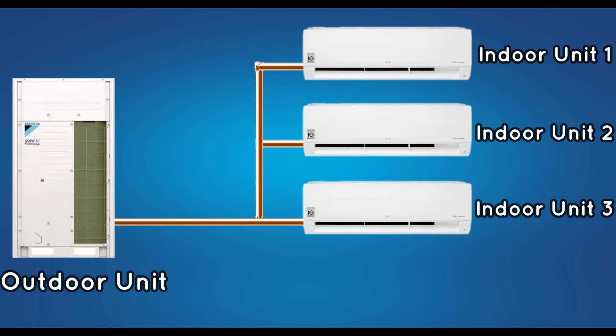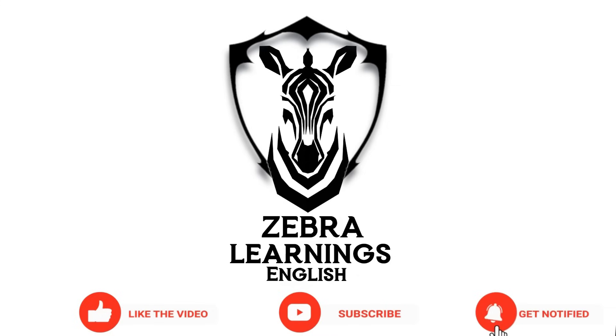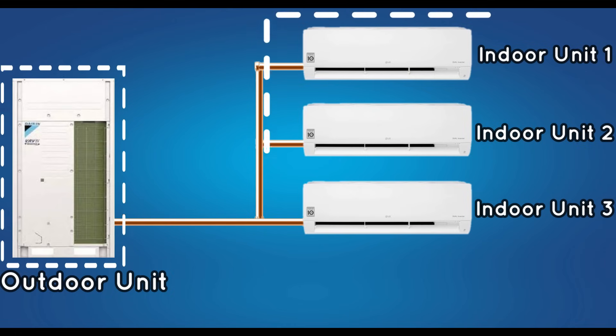Now let's know how VRV works. As we have already said, multiple indoor units are connected to one outdoor unit in VRV. Let's take three indoor units for one outdoor unit as an example.